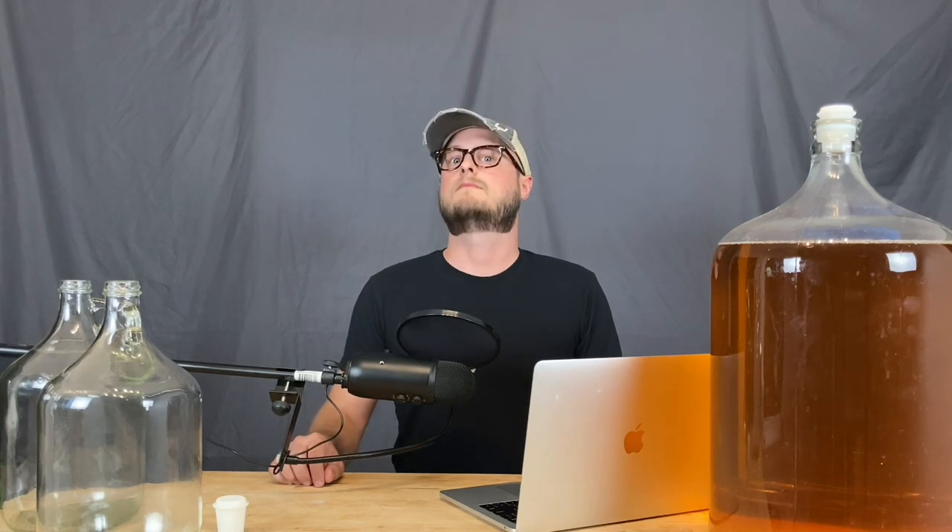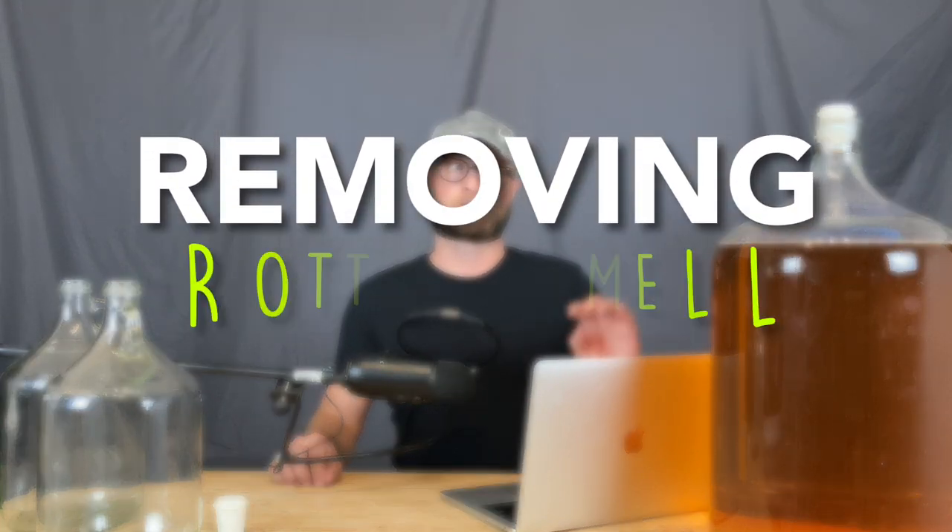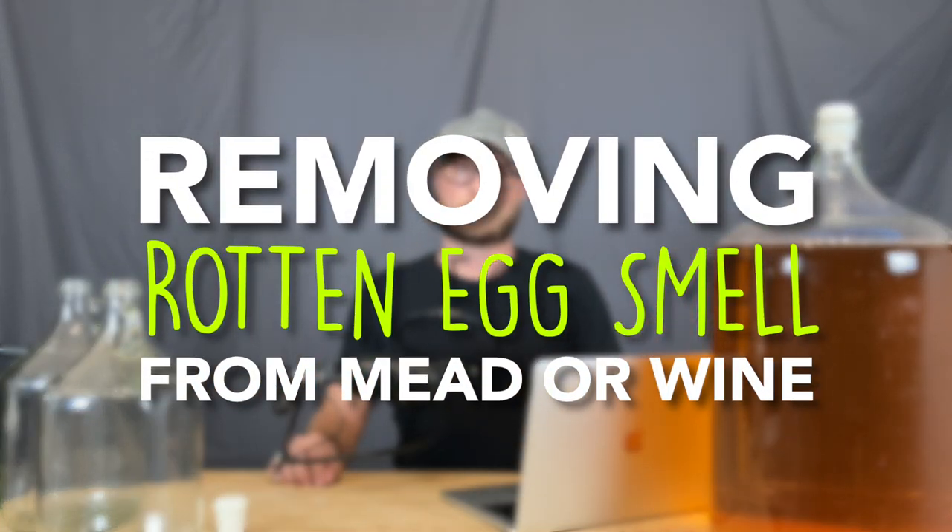I'm going to start off by saying, bookmark this video, because whether or not you think you'll ever need it, you will. On this episode of Doing the Most, we're talking about a very simple way of removing rotten egg smell from your mead or wine.